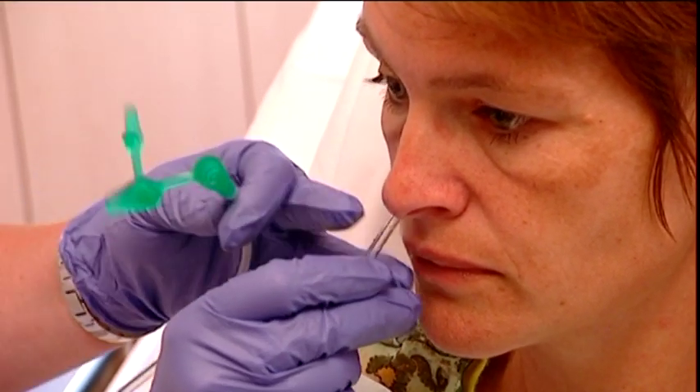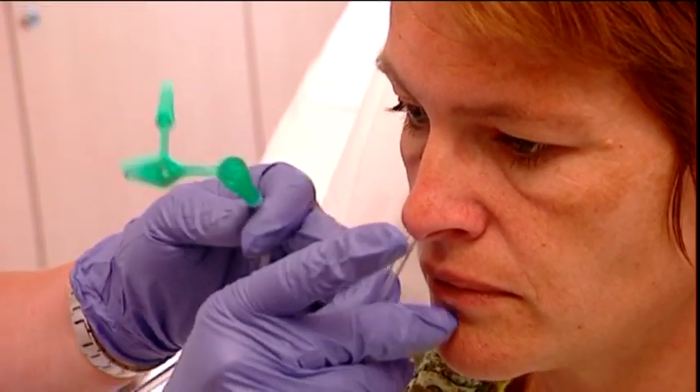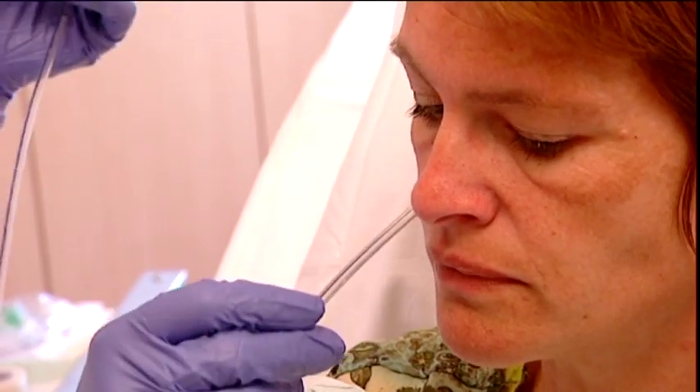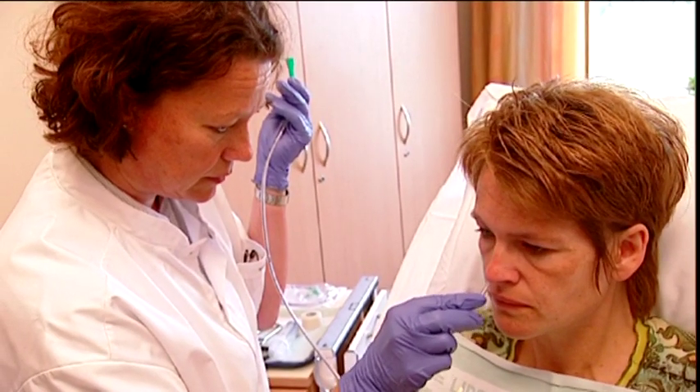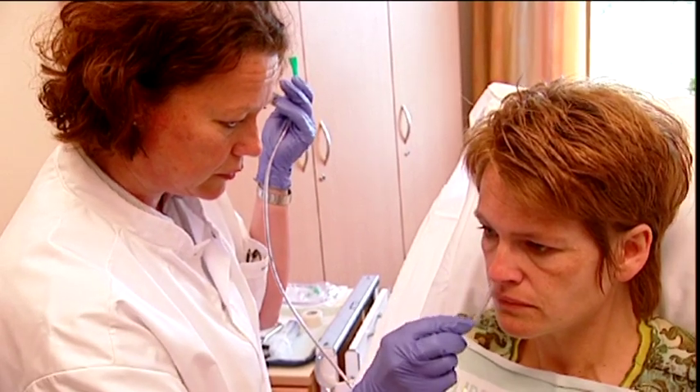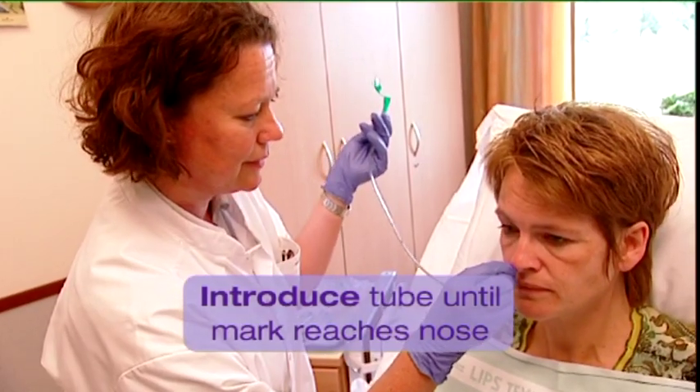Ask the patient to bend his head backwards and introduce the tube into the chosen nostril. Ask the patient to bend forwards as soon as he feels the tube in his throat. Advance the tube further and ask the patient to swallow the tube further down, potentially by drinking small sips of water. Let the patient sigh deeply to prevent retching. Introduce the tube further until the previously applied mark reaches the nose.